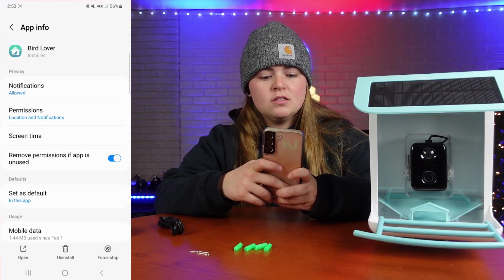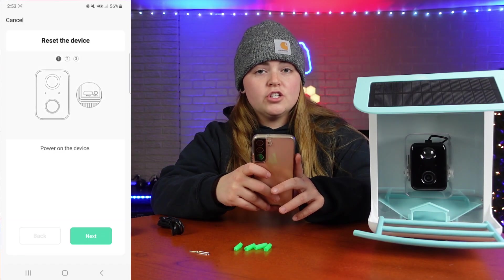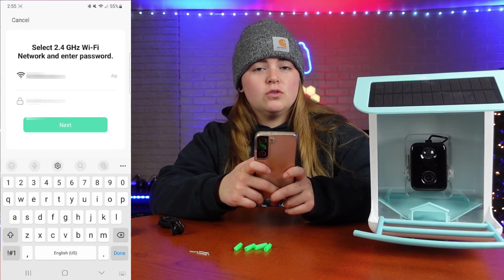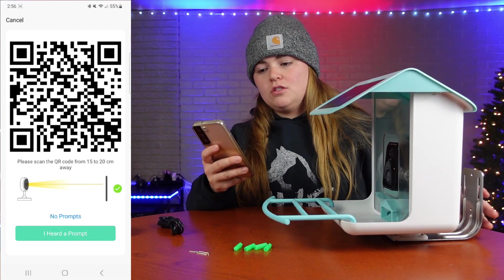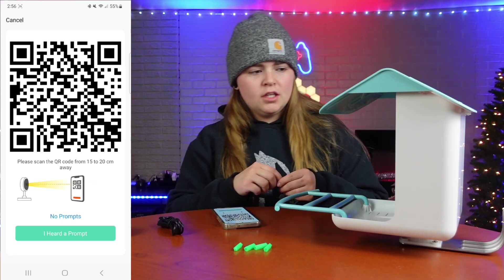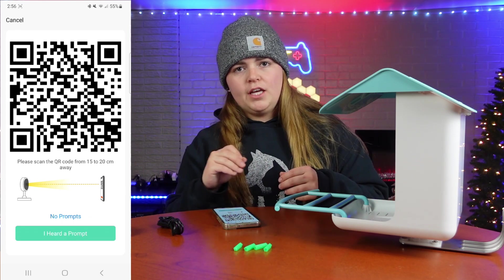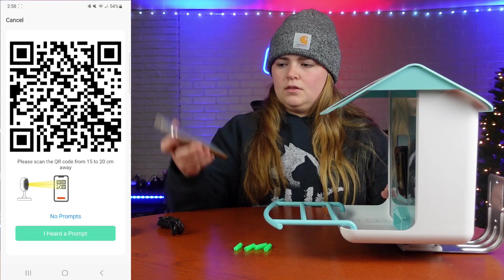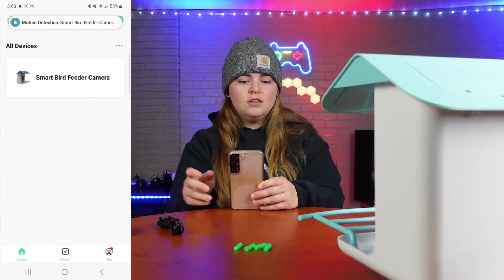Once you have accepted the permissions, pick your bird feeder. Next you're going to want to connect the camera to your Wi-Fi — select your Wi-Fi name and then put in your Wi-Fi password. You'll get a QR code and you're going to scan it with the camera on the bird feeder. If it's not working, go ahead and take off the rubber slab again and reset your camera with the pin that is provided. It says we have been added successfully.